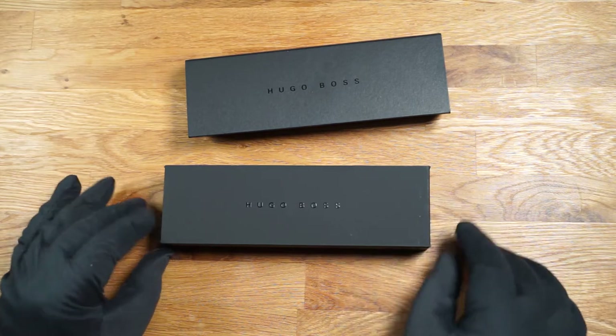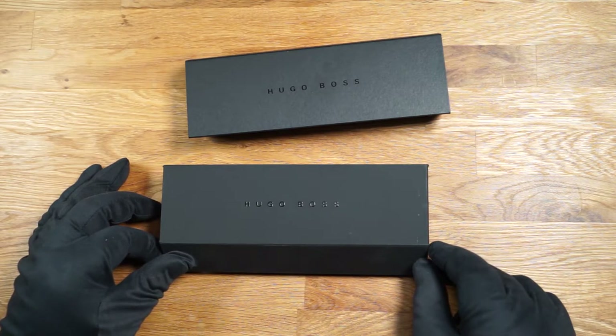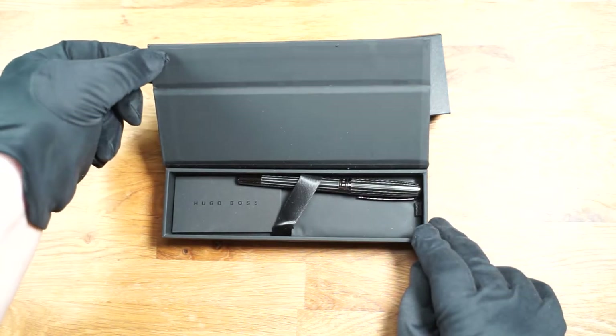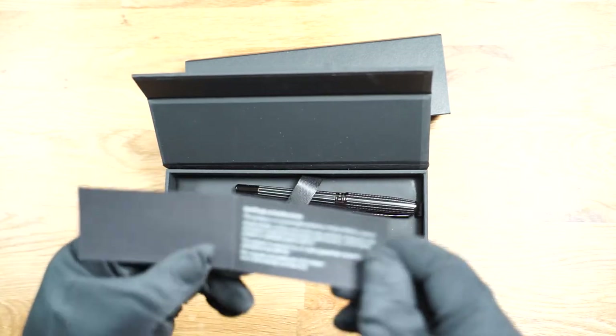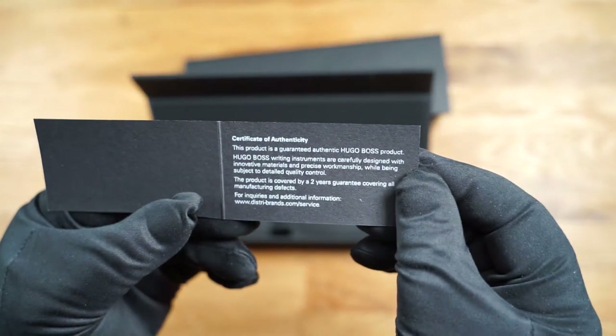This packaging is also matte black. The lettering is printed in glossy black and raised. The lid is held by magnets. Inside is the fountain pen, an ink cartridge and an accompanying booklet. This is a certificate of authenticity which also refers to the 2 year warranty.